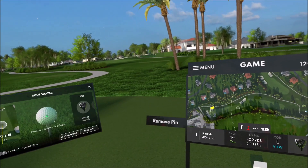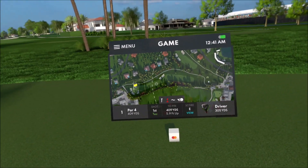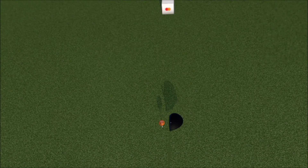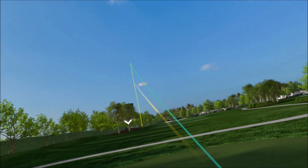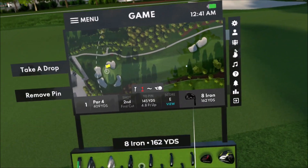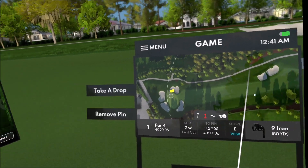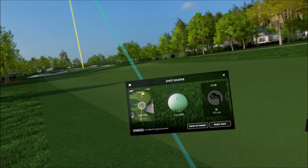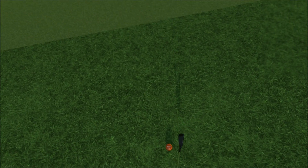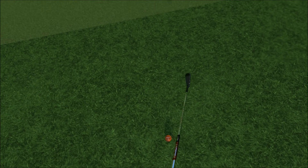Alright, here we are at the daily at Bay Hill, let's see what kind of round we can get going here. Right on the line — did it get through to the first cut at least? Okay. I think it's the nine iron, let's see. I'm gonna put it a little high; I don't think the first cut takes off too much, but if I get a little high it should spin back a little bit if it goes past. Oh, a little bit of glitch there, okay.